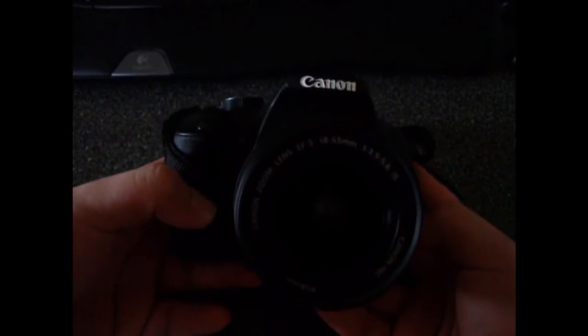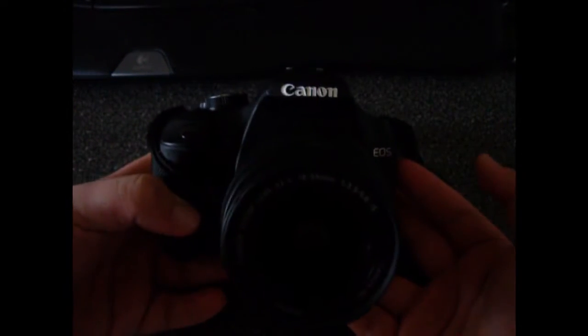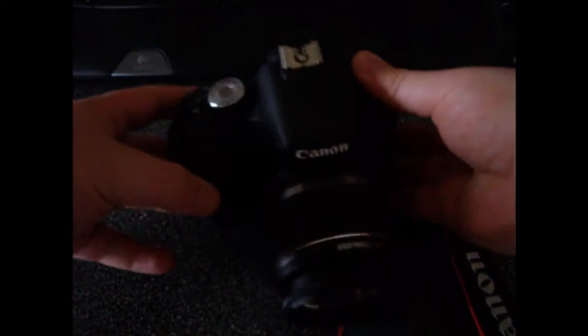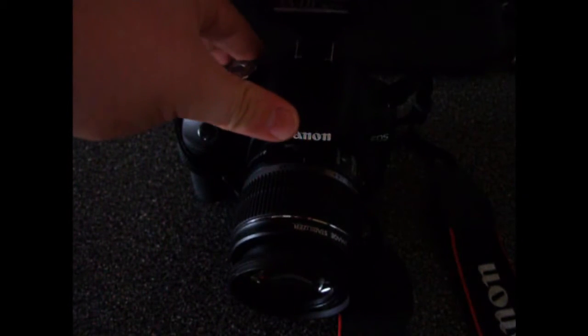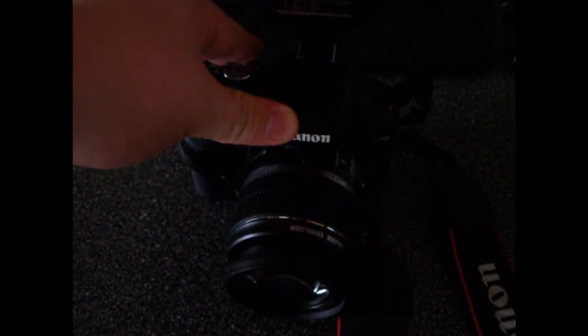On the front it's pretty basic — not that much to mention. Most or all flashes that are pretty universal just slide on.